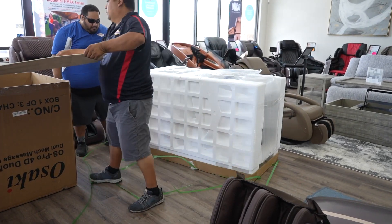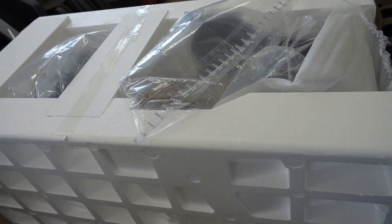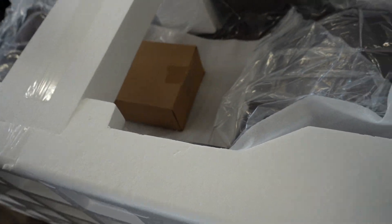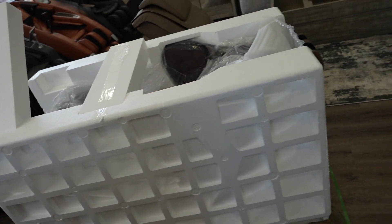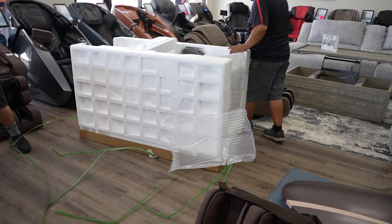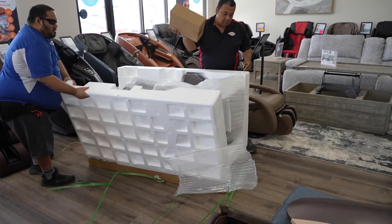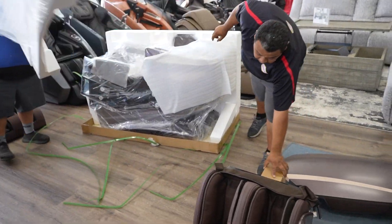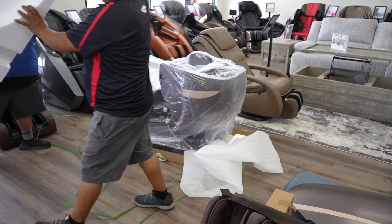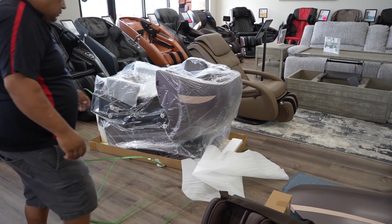Here's the centerpiece, and you can see how well packed this is with all the styrofoam all around. This comes from China on pallets and containers. There's usually never any damage when we ship the Osaki massage chair to customers, but we do always ask customers to look at the boxes when you receive them. If there's any damage to the box, inspect the product inside to see if there's any damage. But that's very uncommon — a very low percentage.